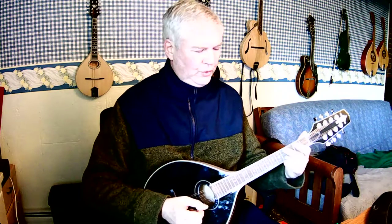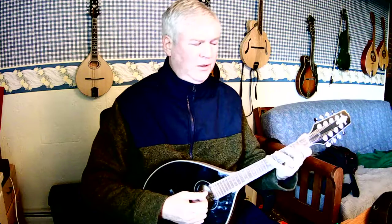I'll do that again without all the fret explanation: open, one, two, three, four, one, two, three. I pivoted on my first finger, but that's just because I'm used to playing the mandola. I also play the Irish bouzouki and the mandocella, which have very long distances between the notes.